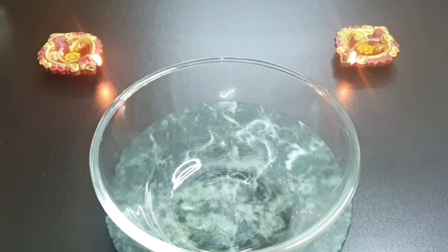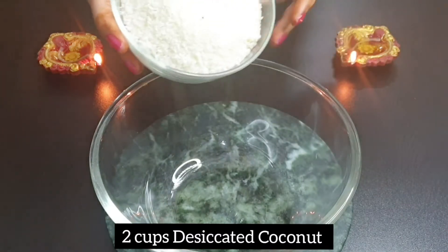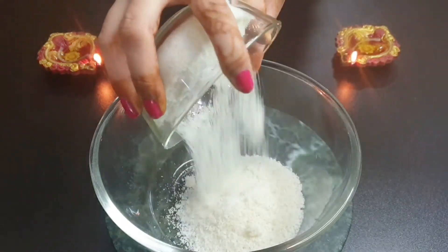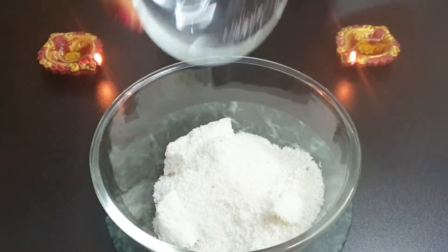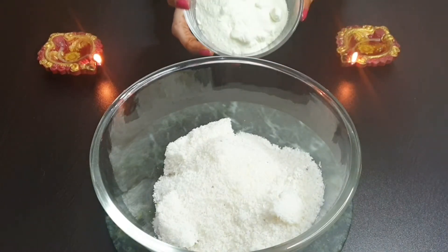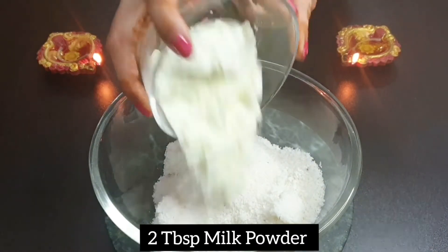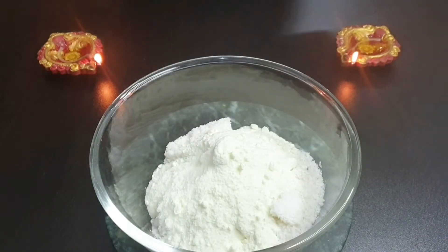So for the laddoos, I am adding 2 cups of desiccated coconut. Desiccated coconut is basically dry coconut which is easy to crush. After that, I am adding 2 tablespoons of milk powder, which is also easily available in the market.